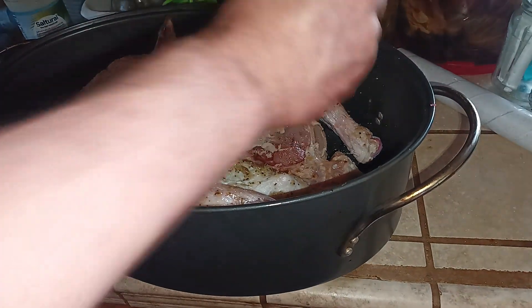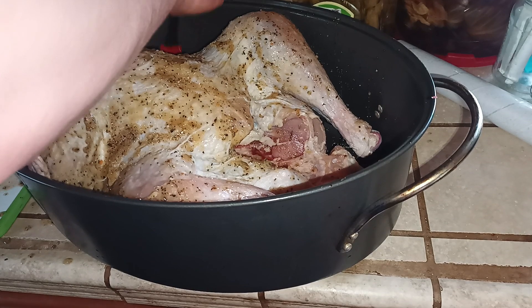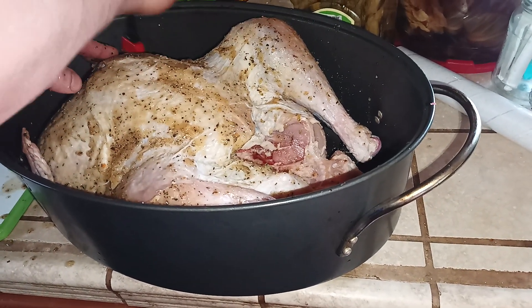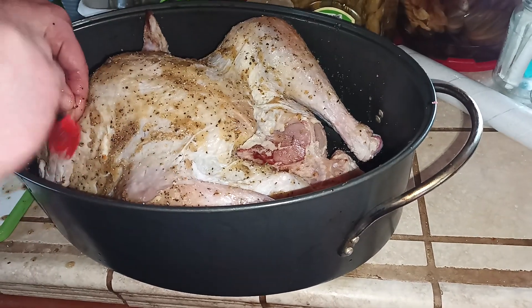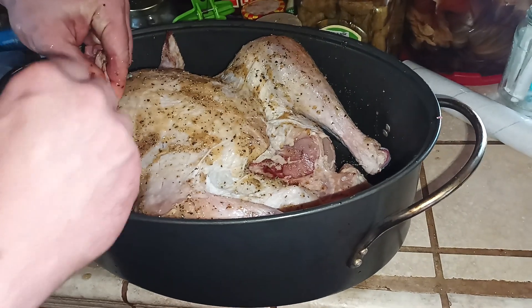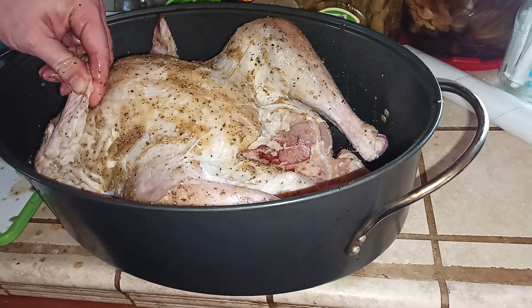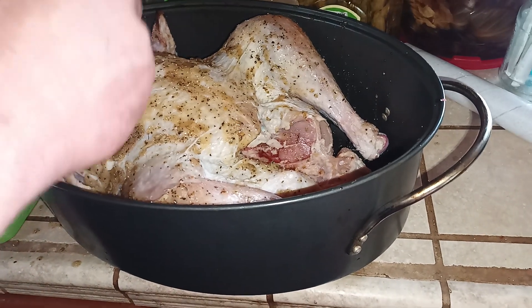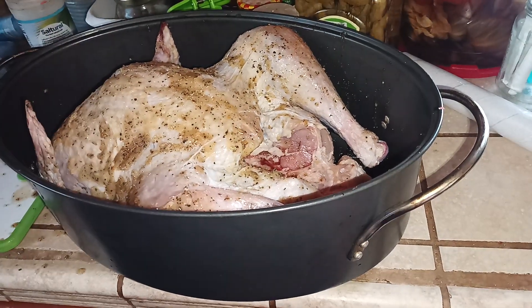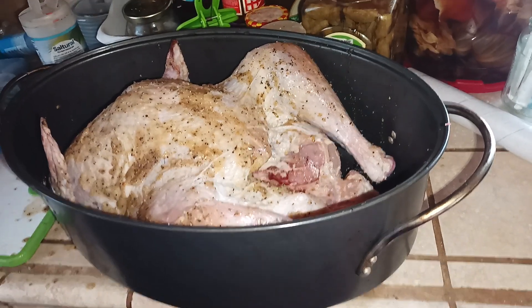Get into every little nook and cranny. Get the wings — a lot of people like turkey wings, so you want to make sure those are seasoned as well. When this cooks, it'll be a nice brown crust. All right, catch you guys later.